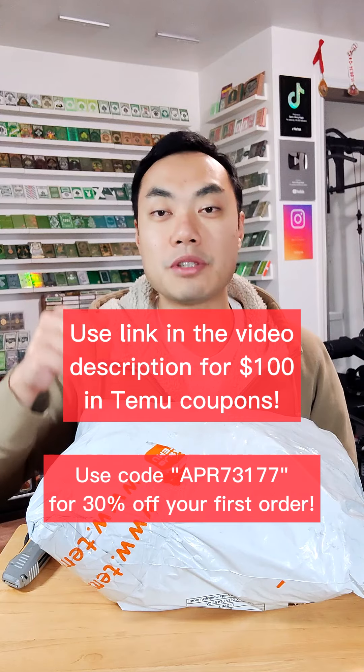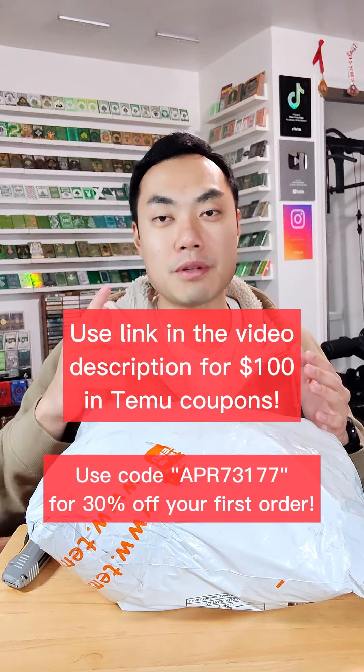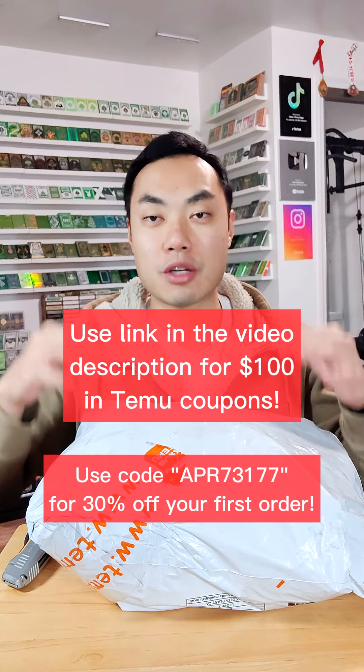But before we do that, if you haven't already, you can download Temu using the link in the description down below. You get $100 in free coupons and 30% off your first order when you use my discount code. All the information is going to be down in the video description below.